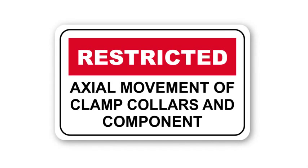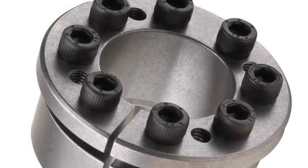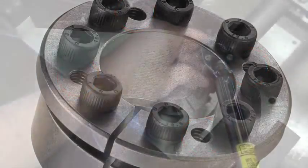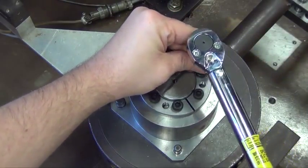Removal: Check to ensure that axial movement of clamp collars and your components are not restricted. Likewise, ensure that push-off threads are in good condition. Relax all locking screws by approximately 4 complete turns.